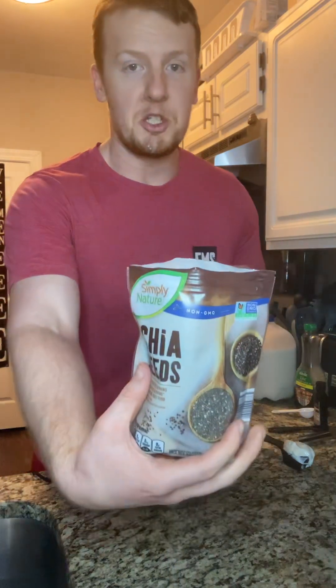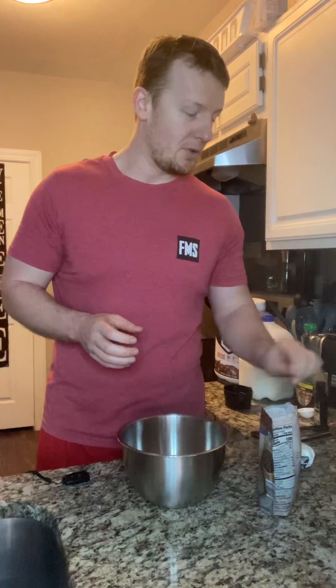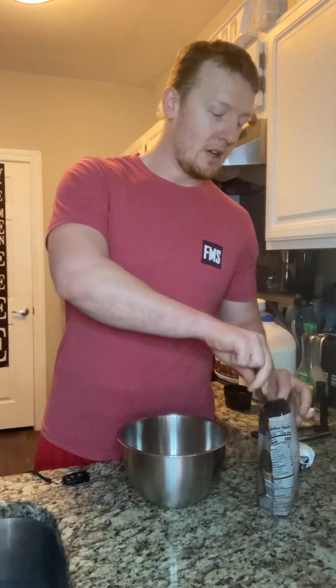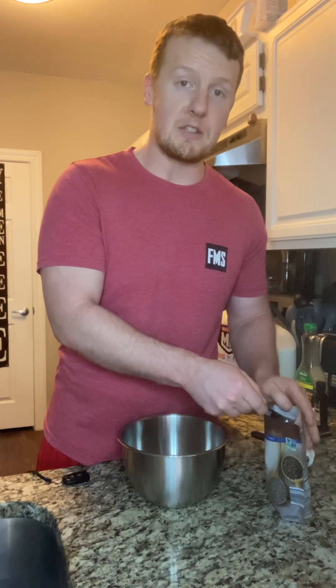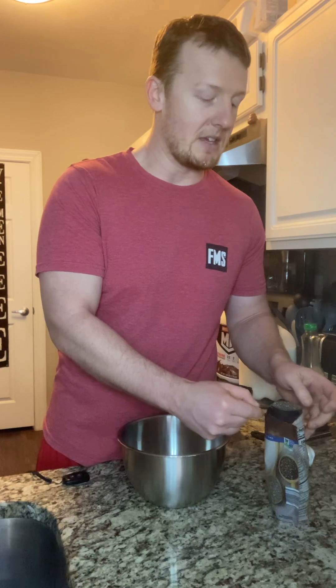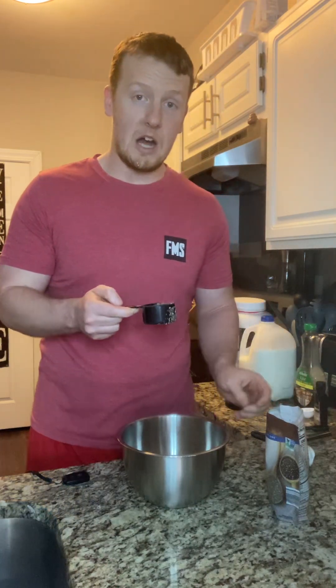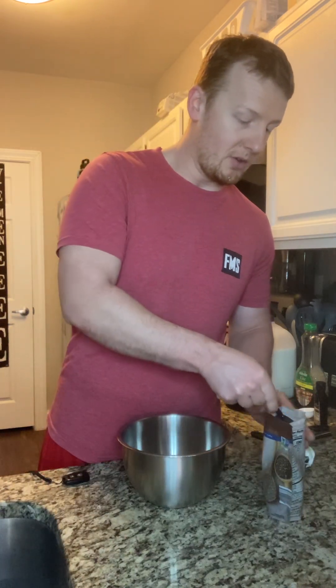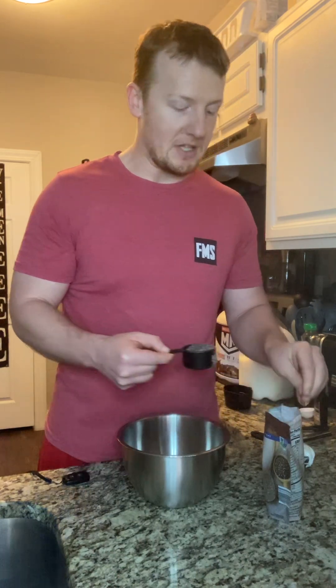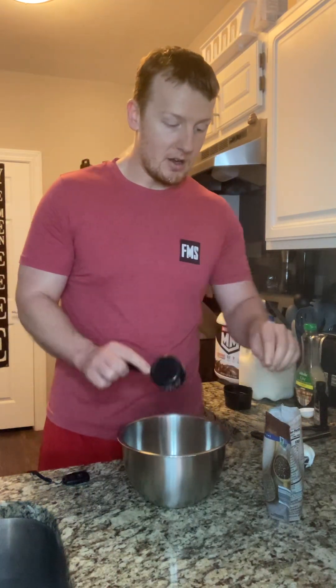First thing you're going to need is your chia seeds. You can get these pretty much at any local store — I typically shop at Aldi's. We're going to be making a double batch today, so I'm going to be calling out some of the measuring amounts and we're going to be doubling these. I have a quarter cup of chia seeds, so that's one quarter, and I'm going to be doing two of those today. Chia seeds are a great source of plant-based protein, fiber, and also healthy fats.